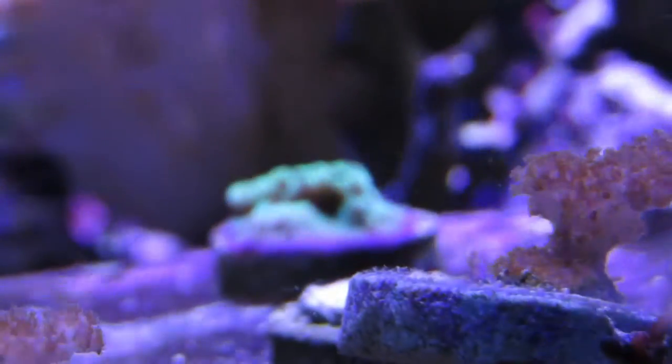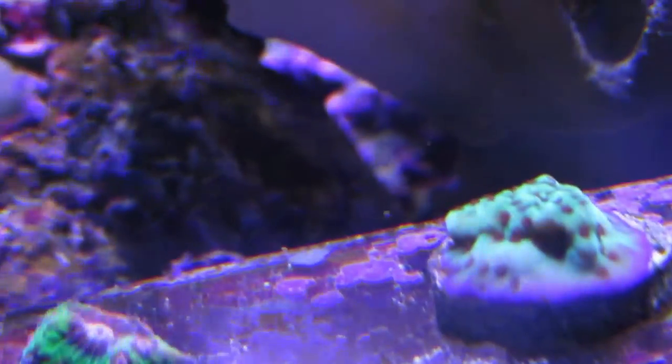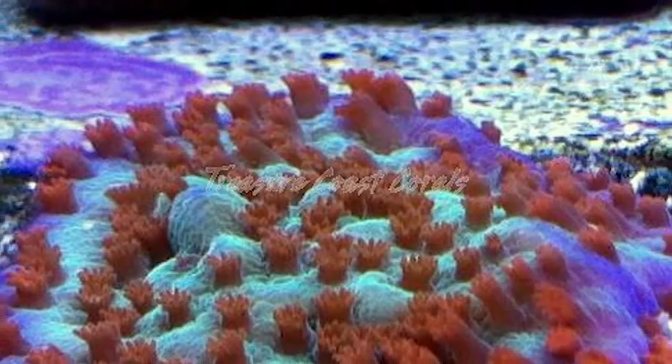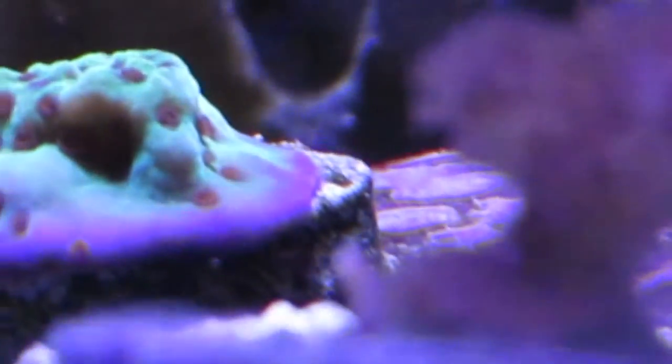Now with this coral being an SPS coral, I would say its care level is moderate. Keeping your calcium and alkalinity in check will help this coral to thrive in your tank. My calcium is around 420 parts per million, my alkalinity is around 9dKH, and my pH is stable at 8.3.